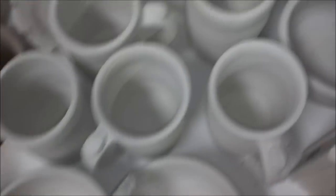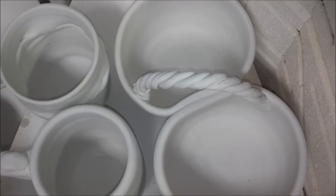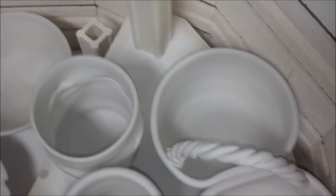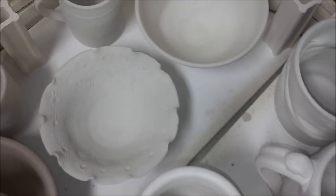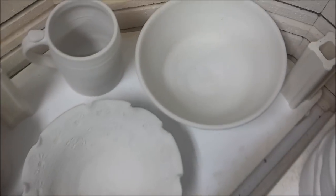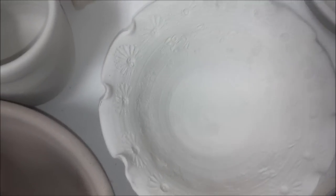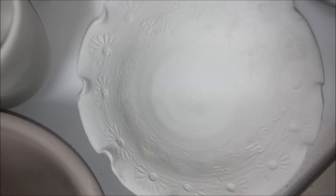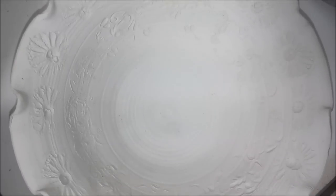The last time I tried to bisque fire one of these, I broke the handle. So I have two of these here, and underneath the shelf are a few more bowls. Here's a bowl I was trying to do a little decorating on the side — I actually stamped it trying to get some pretty texture.